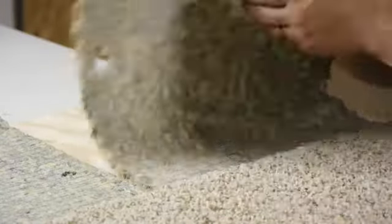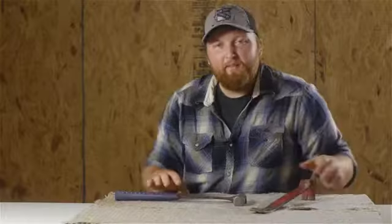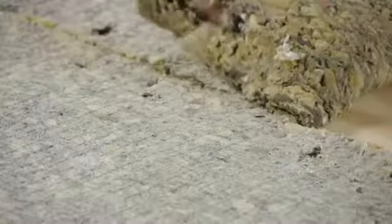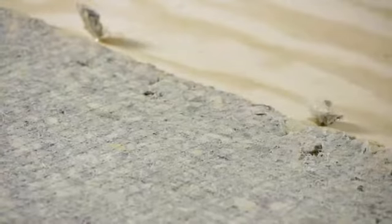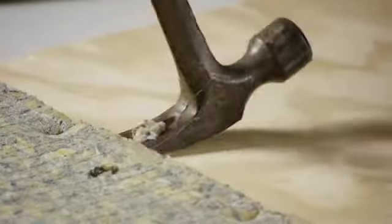So what you'll do is you'll remove all of the old carpet, then you'll take a hammer and a flat bar. Some people like to use a screwdriver so that they can get between those staples that are installed. You'll go ahead and remove the old padding, go through, and clean up all the staples before installing your new padding.